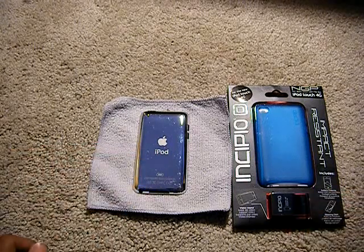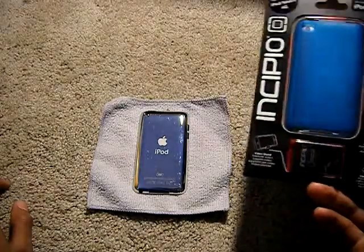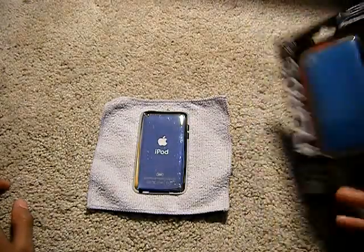Hey YouTube, today I have an unboxing for you of the Incipio NGP for iPod Touch 4th Generation.